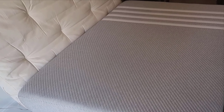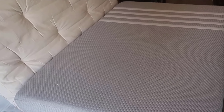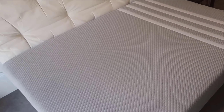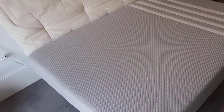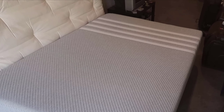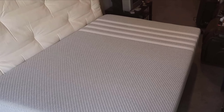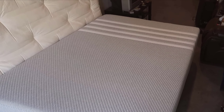Hi everyone, today I'm excited to delve into a review of the Lisa Original Foam 10-Inch Mattress. Throughout this video, I'll take you through every step of my experience with this mattress, from the unboxing and setup to the long-term sleep test. We'll explore its key features, compare it with some other options on the market, and ultimately help you decide if this is the mattress you've been looking for.